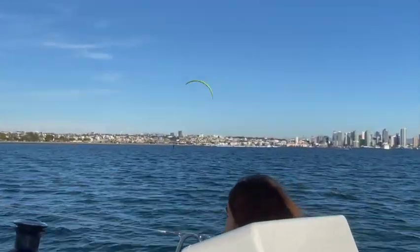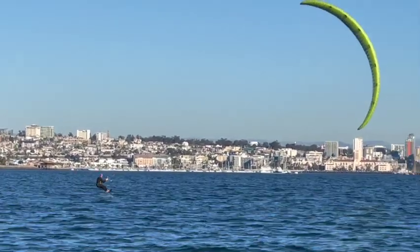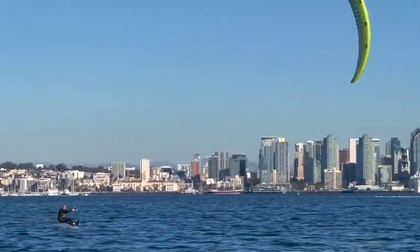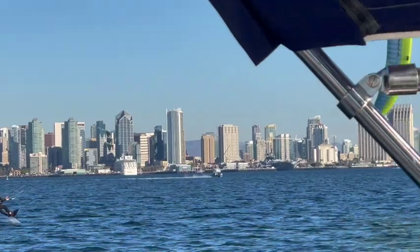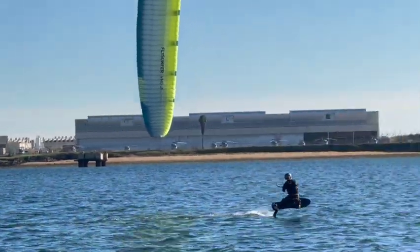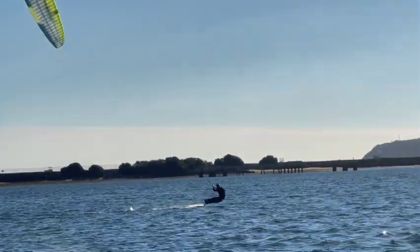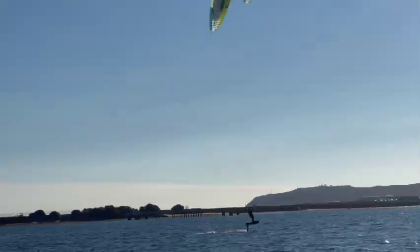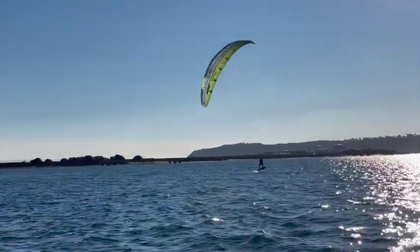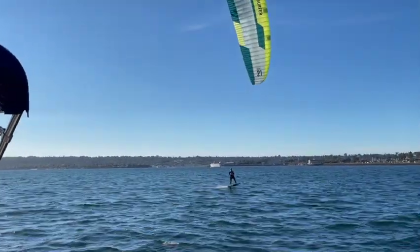San Diego is known as one of the cleanest cities in America, and it's known for its perfect temperatures. Over the course of the year, the temperature typically varies from 50 to 77 degrees Fahrenheit and is rarely below 44 or above 84. And because of this, there's no shortage of fun in this beautiful city.